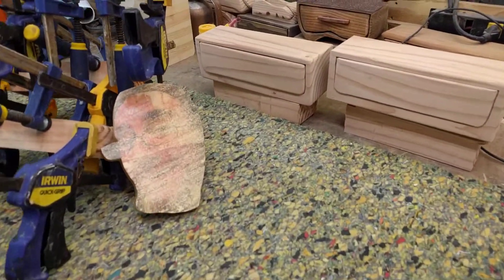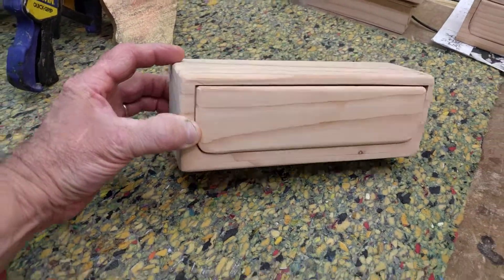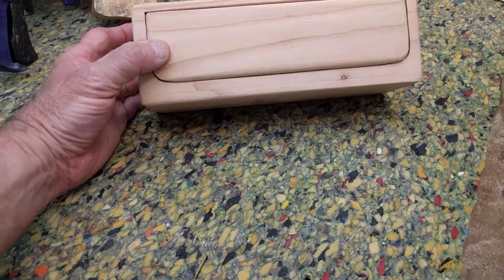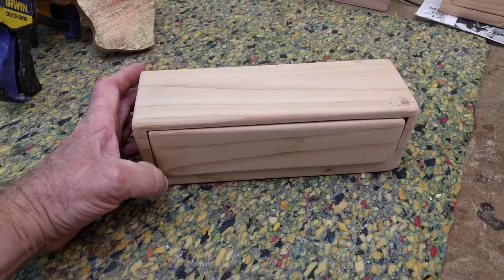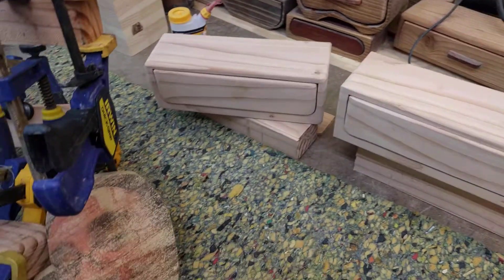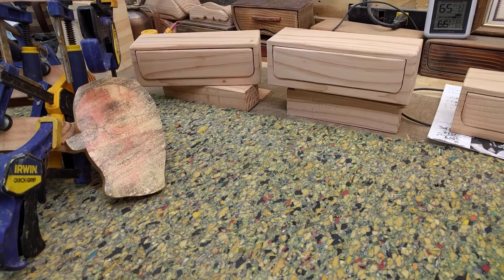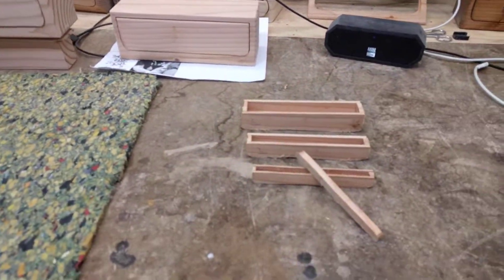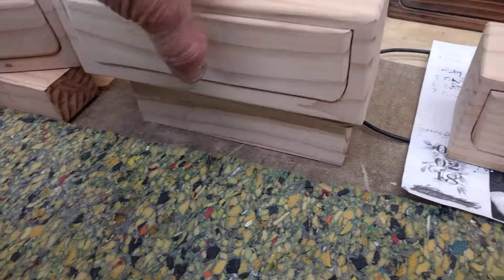We went ahead and mostly finished this bandsaw box here — isn't it really handsome? I've still got to make a handle for it, still deciding what that should look like. Then we'll be staining them with a gray Minwax stain and finishing them off with a natural beeswax with orange oil in it.